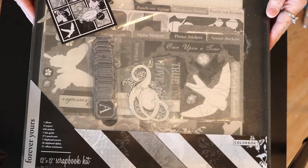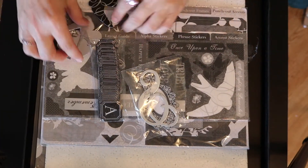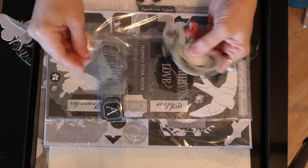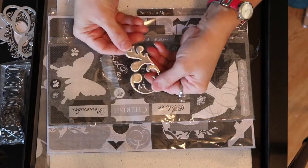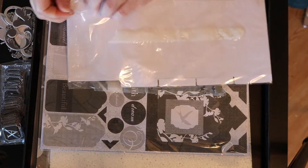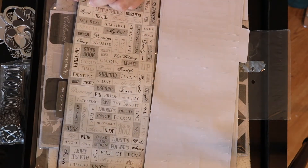One of the things that my friend Lisa gave me was this box. It's a scrapbook kit and it's black and white, which is so cool. There are birds and butterflies. This looks like an alphabet set and it's got some tags here. I was thinking about doing a black and white journal, and now I have an entire kit that I can use. This is all stickers, it looks like.